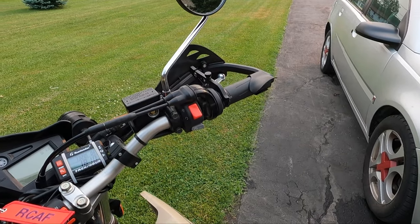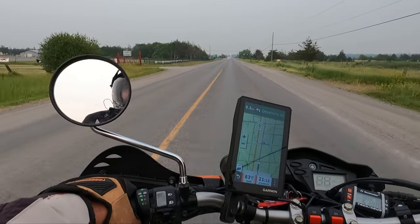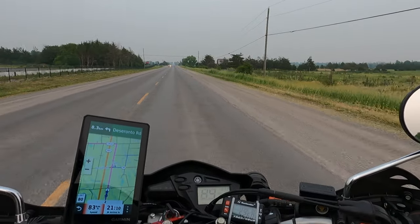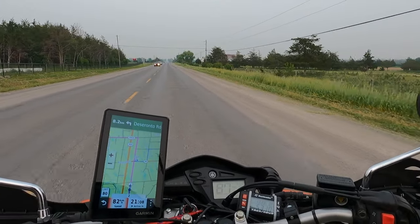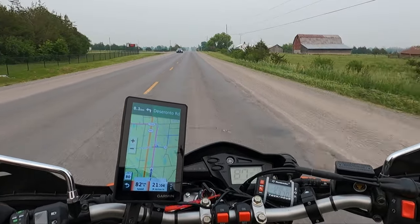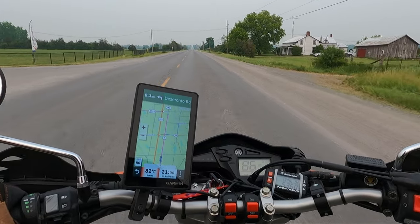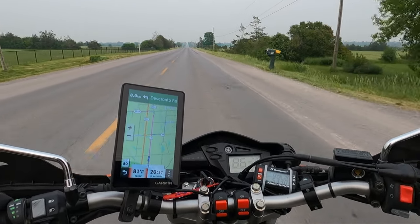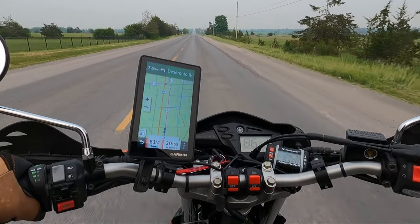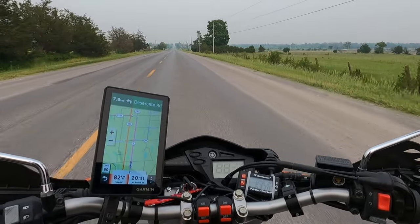It should be sunny right now but as you can see it's pretty smoky around here in southern Ontario. I guess there's fires everywhere — BC, Alberta, Saskatchewan, Northern Ontario, Quebec, out on the East Coast. Fires everywhere, it's kind of odd.